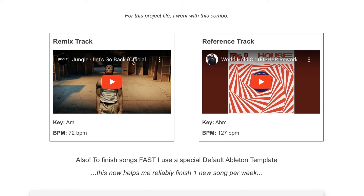After finding the reference track and the hook, the last step before jumping into the DAW is finding a relationship between the two. For Jungle's track, it's in A minor at 72 BPM. The keys aren't the same, but you can pitch the vocal down or pitch the reference up as you're building out those layers to have them in the same key, so there's a pretty strong relationship there and it's very easy to get these two in line.